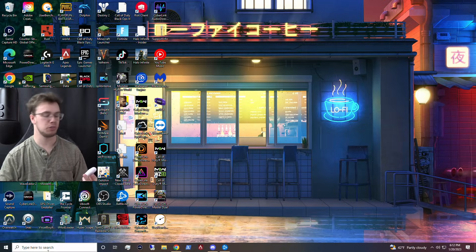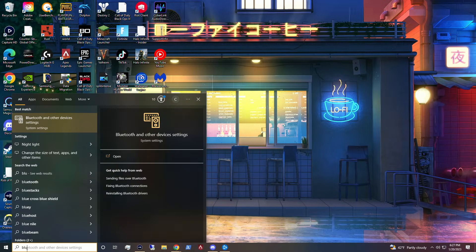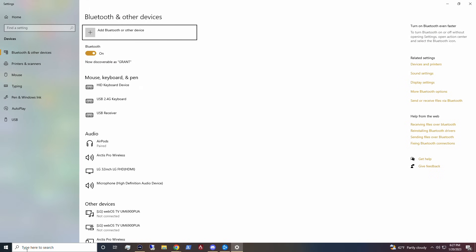The first thing you're going to need to do is go into your Bluetooth settings. Just type up Bluetooth on your computer and it should be the first thing that pops up.